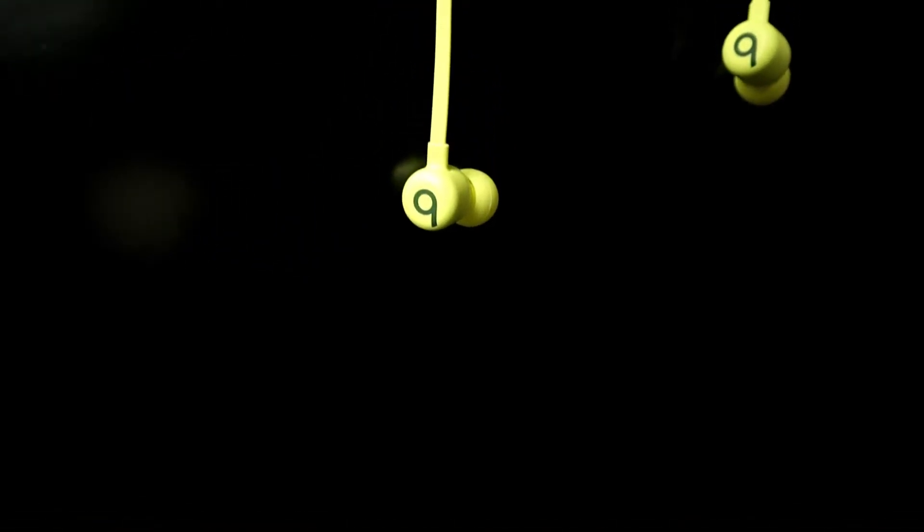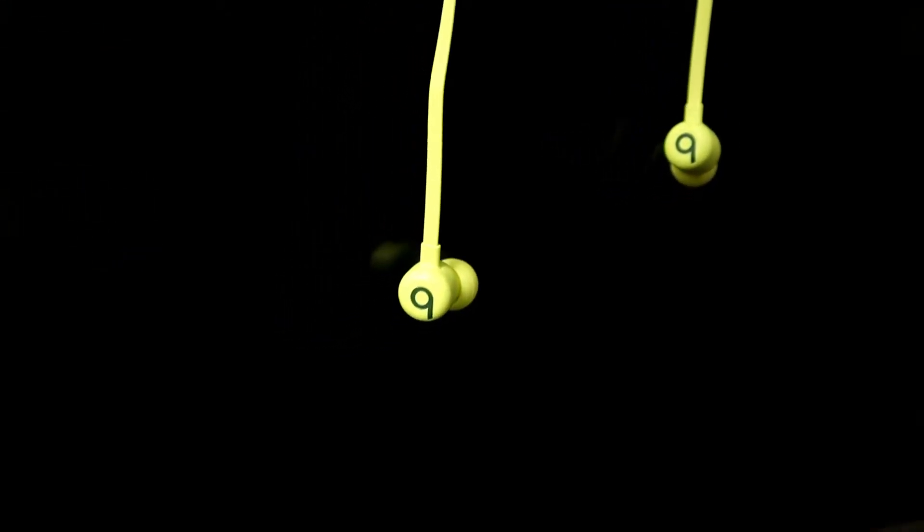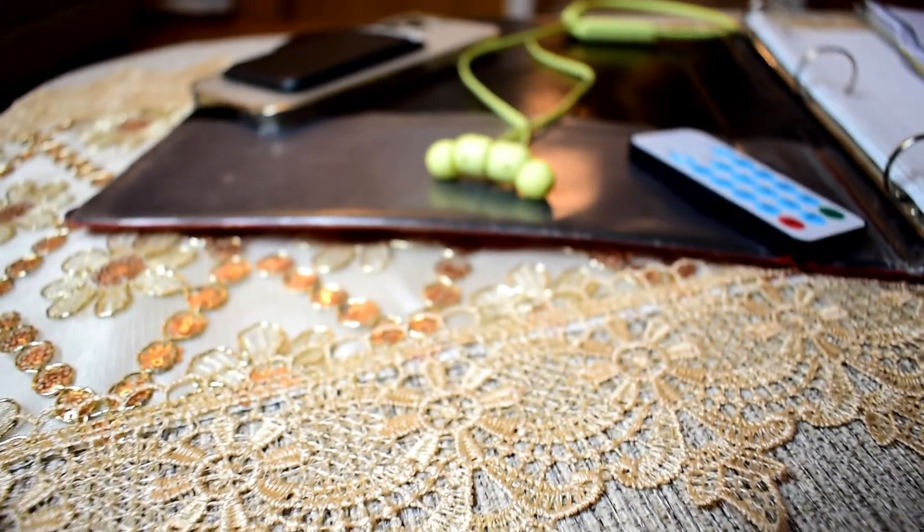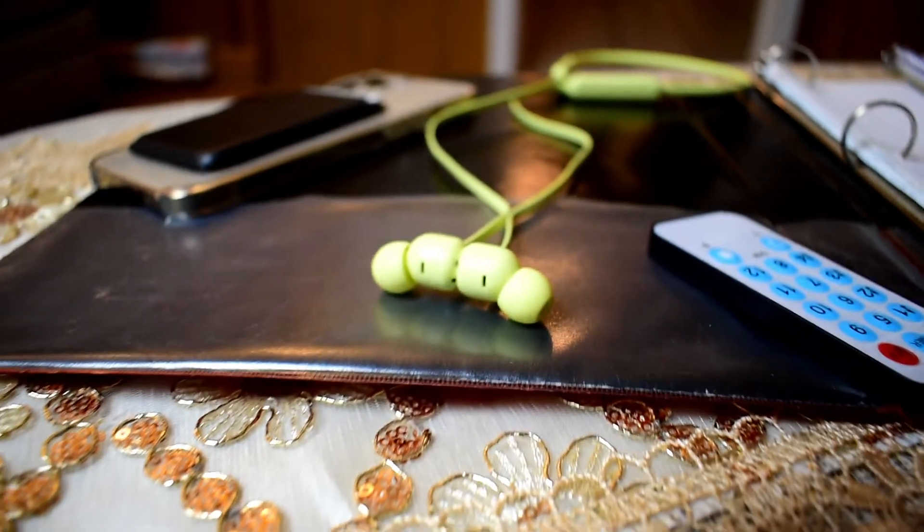Now let's talk about audio quality, which is probably why most of you are here. To be honest, for the $50 asking price, these don't sound that good. The listening experience is lacking — they don't get very loud, they lack bass, the highs are okay, and there's a lot of distortion when you push the volume up. But then again, Beats are not really known for great sound quality.